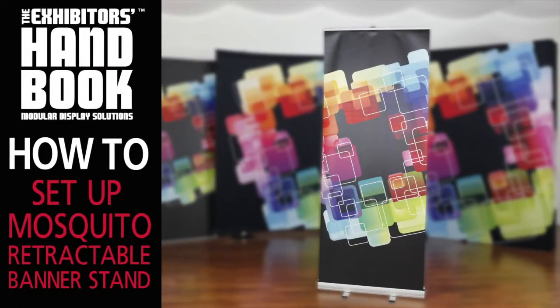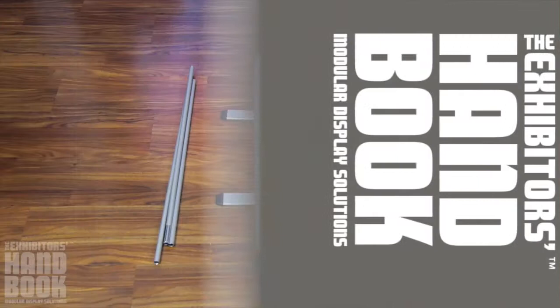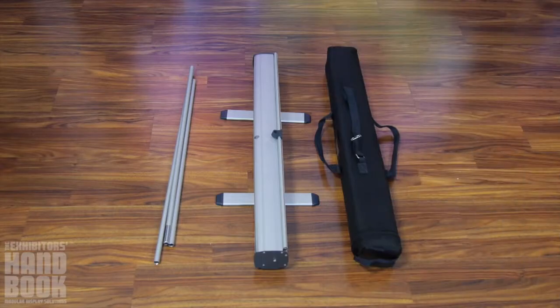The Mosquito is an affordable, versatile, retractable banner stand with numerous width options to choose from for any size space.